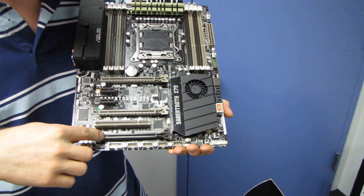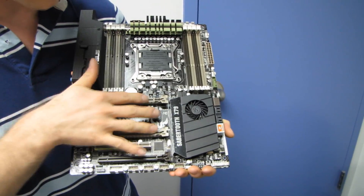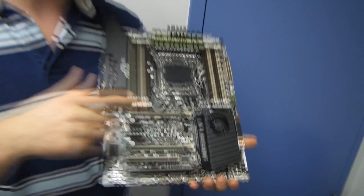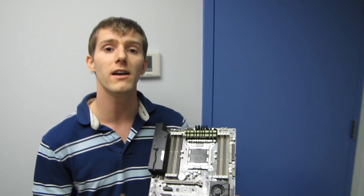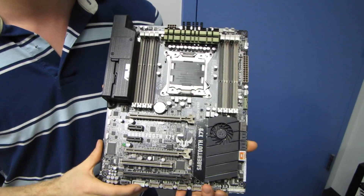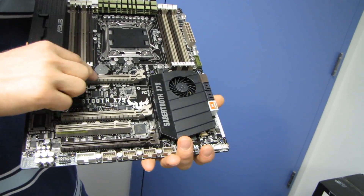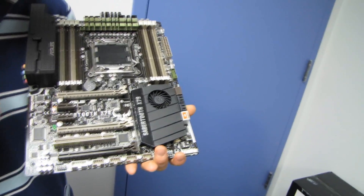If you wanted to do a three-way configuration, this is probably not the ideal board for it because of the tighter spacing — it's best optimized for two cards. There's also their TPU, which means this board supports their automated overclocking. Their one-button overclocking utility blows away the competitors' utilities because it achieves a much higher overclock and it was still stable. The PCIe slot configuration is 16x, 16x, 8x. There's one PCI slot, although I'm not sure what that's doing on such a high-end board, and two PCIe 1x slots.